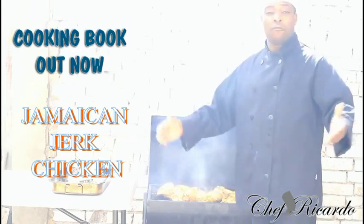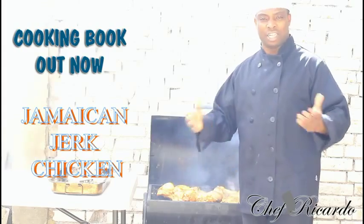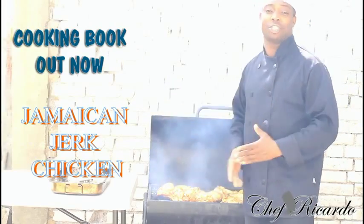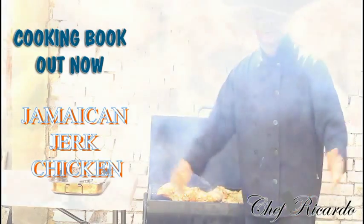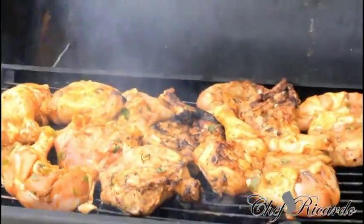Hopefully you will enjoy all of these recipes. In the summertime, a lot of people enjoy making barbecue — burgers and such — but Jamaican Jerk Chicken can go with anything: bread, festival, fried dumplings, rice and peas — you name it. So right here today we are making a nice lovely Jamaican Jerk Chicken.